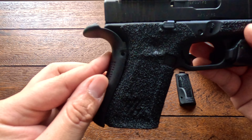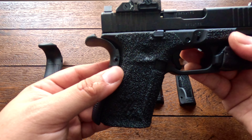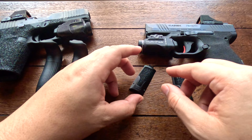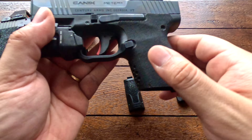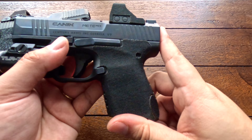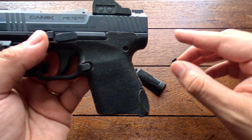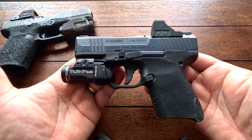Being that the Glock is an MOS model, you can put an optic on it, and the MC9 is also optic ready. One nice thing about the MC9 is that you don't need an adapter plate — you can mount your red dot or green dot directly onto the slide, which is always preferred. On the Glock, you do need aftermarket adapter plates to fit whatever red dot or green dot you want.